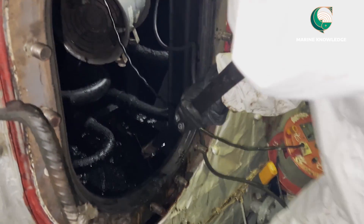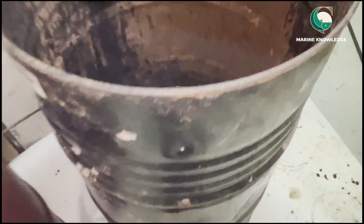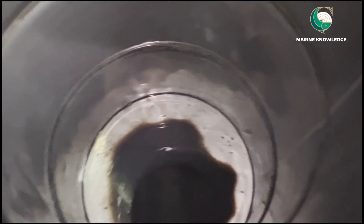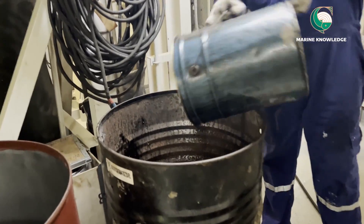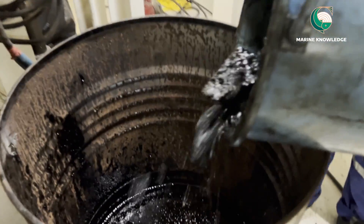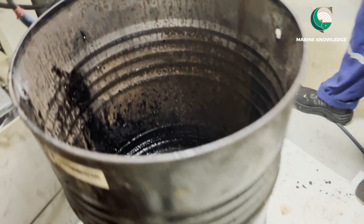Even with the help of a scoop it is very hard to remove — this is called hard sludge. You can see these are all the steam coils inside. Whatever sludge we are removing, we are keeping it inside a barrel. You have to prepare the area when cleaning the fuel oil settling tank because it will get entirely dirty, full of fuel oil. Keep the floor covered with sacks, waste sheets, or brown sheets so the platform doesn't get dirty.